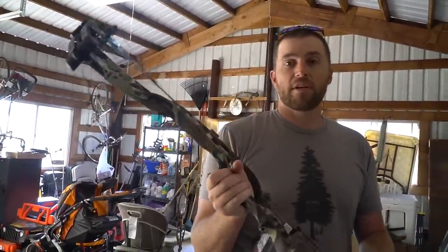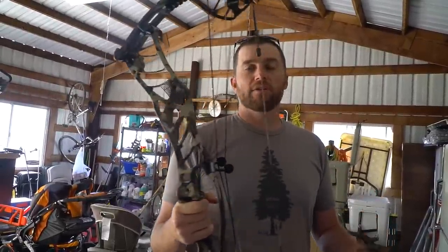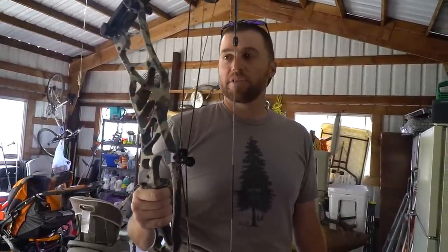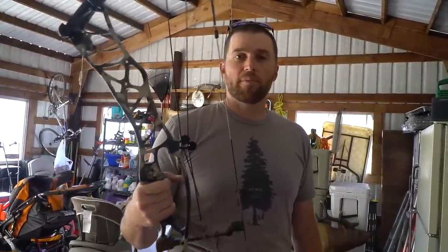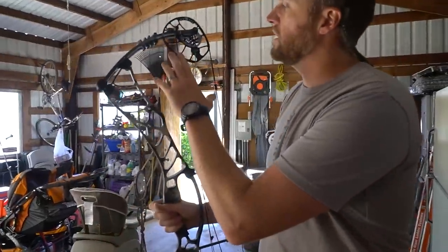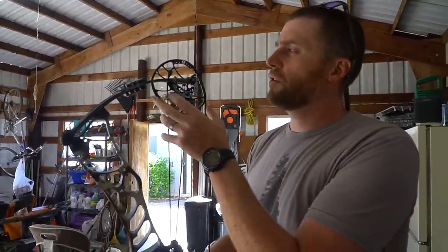It's going to be 70 pounds. I ordered it at 80% let-off instead of 85%, so it's legal in states like Montana — I know there were some issues with that 85%. So we're shooting 80% this year. I'll set it up at 31 and a half inch draw length.